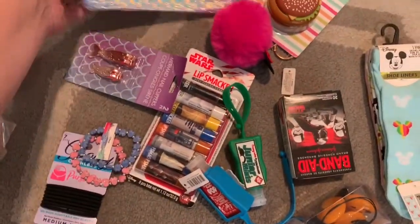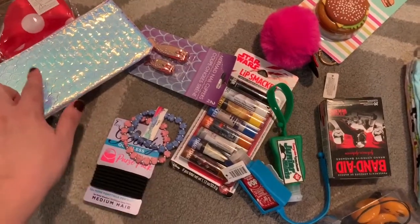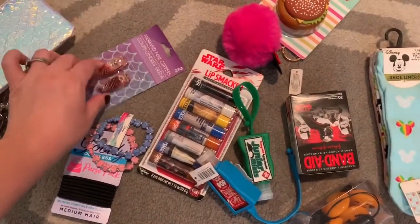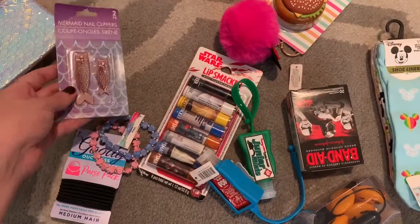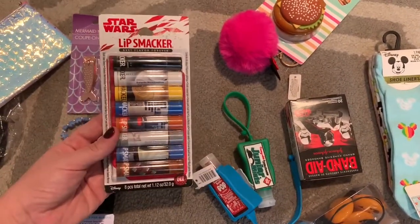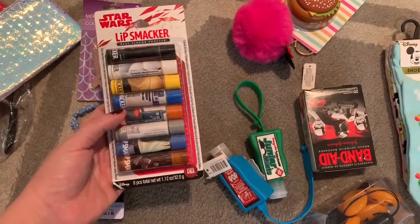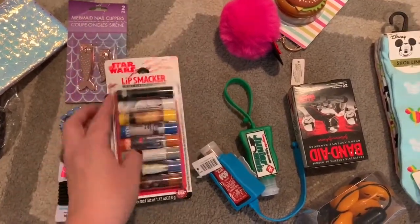I'm going to throw those Minnie Mouse bracelets in. I got everybody a little cosmetic bag — I thought these were so pretty and I can put the littler things inside. Each lady is going to get a little nail clipper because I couldn't resist the mermaid one. I got this pack of Lip Smackers at Target — there are eight of them and it was about four dollars for the whole pack, so they're each going to get two.